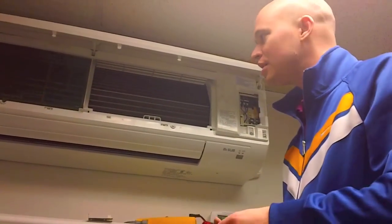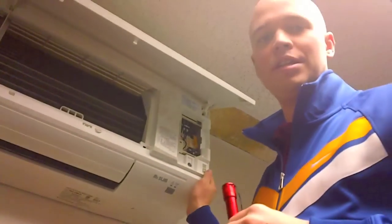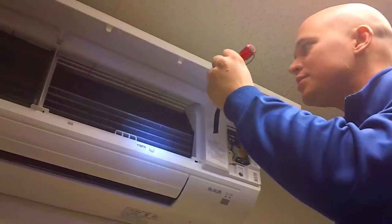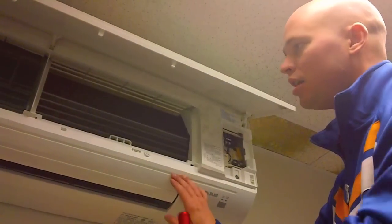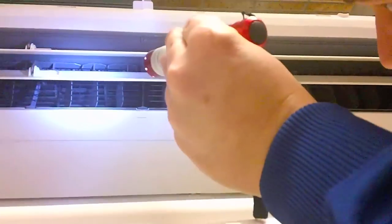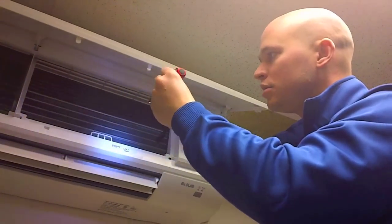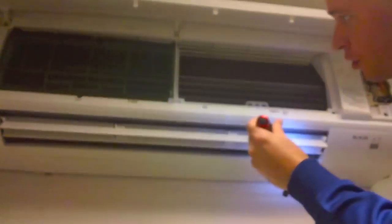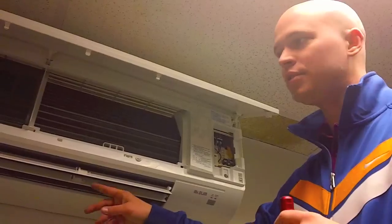Next you want to take a look down in the drain pan of the unit to see how dirty it is and if it needs to be cleaned. Then do an inspection of the coil to see if it needs to be cleaned, and also a physical inspection of the blower wheel. These are all looking fairly clean. You can use a little bit of cleaner on your coil, and depending on the cleanliness of your blower wheel, you may or may not have to pull it out — or you could just use a brush to clean it off.